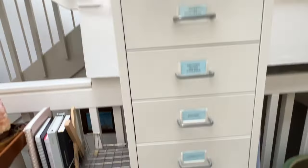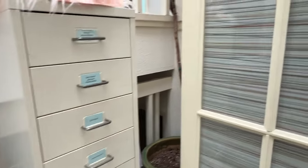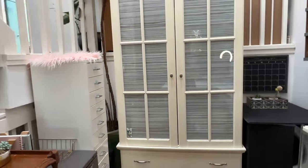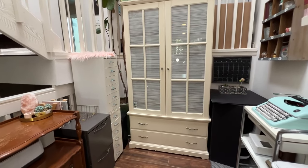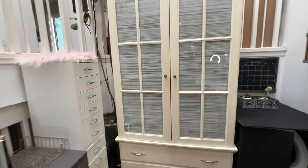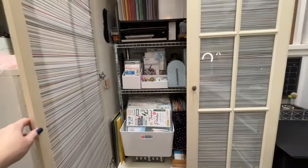Those are my Ikea drawer units. And here is the magnificent armoire — this is where the magic happens. Let me show you just a little bit, because this is the quick tour.